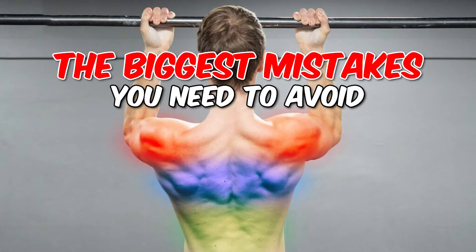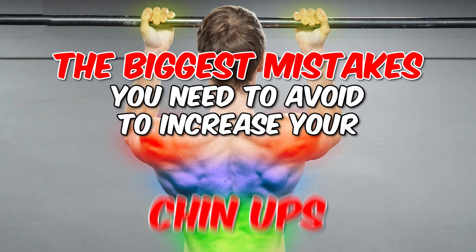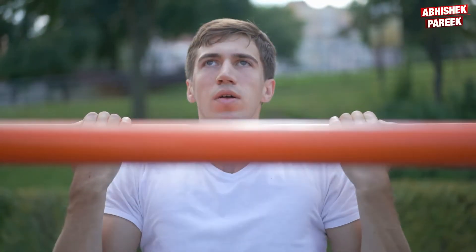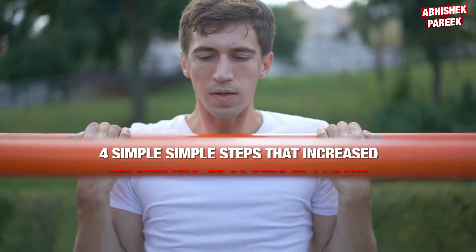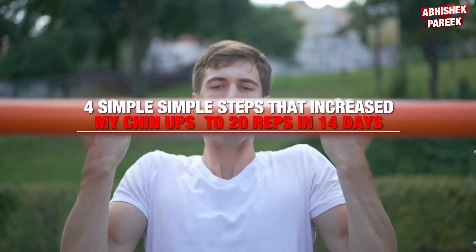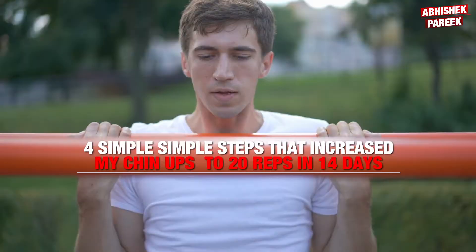These are the biggest mistakes you need to avoid to increase your chin-ups from 0 to 20. I was stuck at doing less than 5 chin-ups for many years, and then I took these 4 simple steps that increased my chin-ups to 20 reps in 14 days.